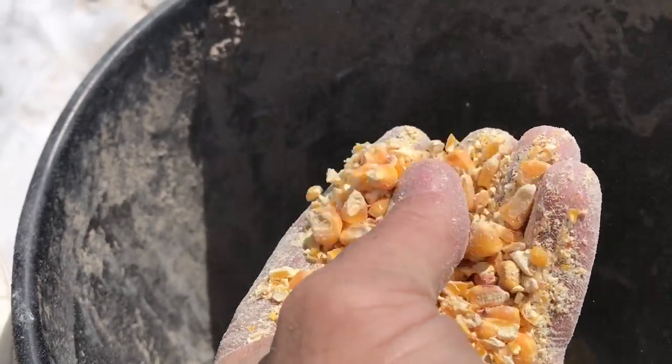I did talk to the vet and I worked with my nutritionist, and this is what we came up with. We came up with a solution to use up the corn we had, which was to feed whole corn blended with our ground-up corn. We fed that for about a week or so, and now we're going back to grinding it, but we're going to process it with the grinder going a little slower and try not to over-process it.